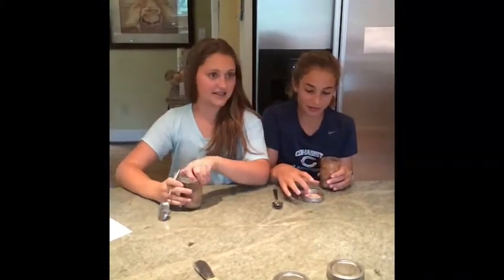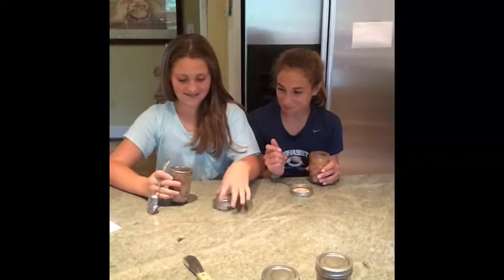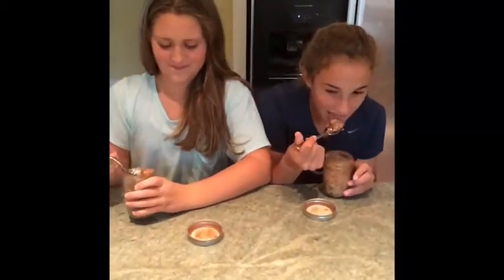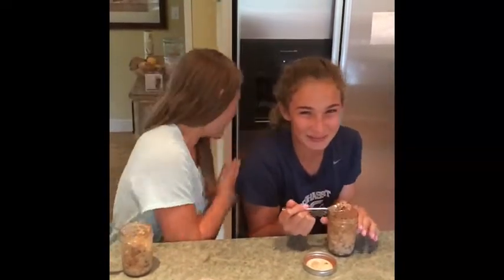Now we try the taste test — a rose con leche cupcake in a jar. Ready? Good.